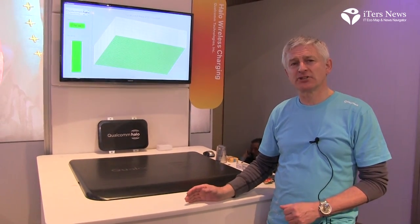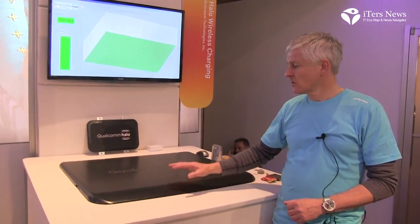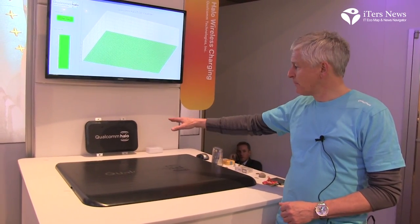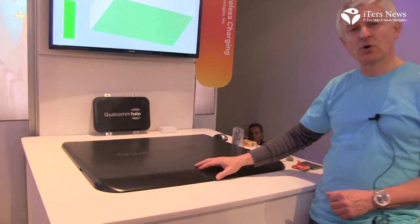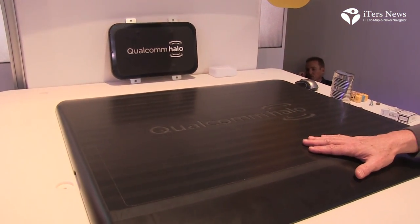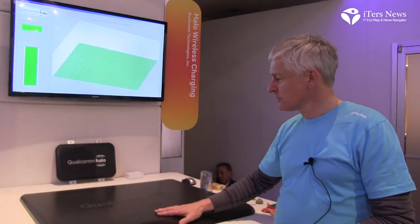My name is Joe Barrett from Qualcomm, and this is looking at a Qualcomm payload technology which is wireless charging for electric vehicles. You have a pad like this that goes on the ground, a second pad that goes on the car, and then you create a magnetic field using magnetic induction that transfers energy from this pad to the pad on the vehicle, and that charges the battery on the car.